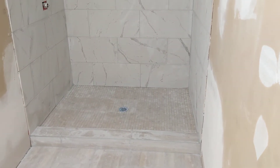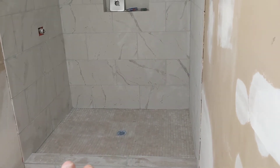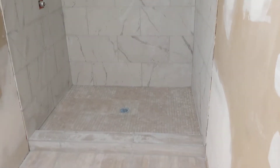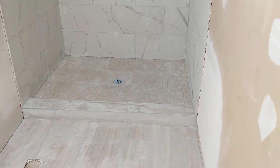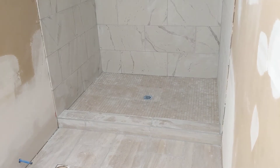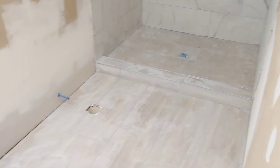With this floor wet you can see the different tile squares — it's crazy because these all come from the same box but they look quite different. You can see it when it's wet but when it's all dry you can't really tell. Kind of strange. I probably should have thrown those tiles off to the side but I didn't notice them, and I wasn't sure if we'd have enough, so I just put them in.